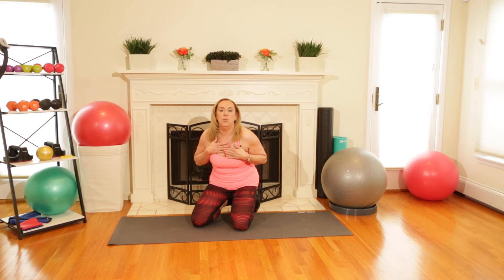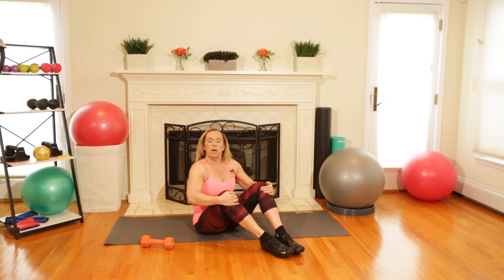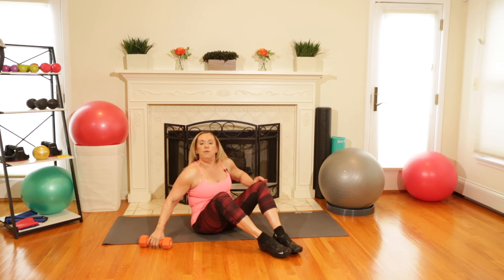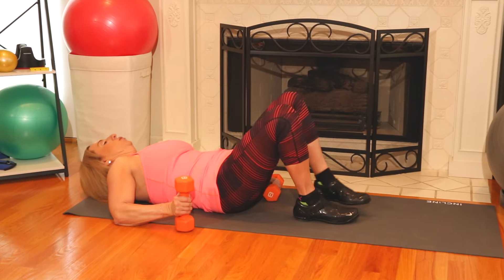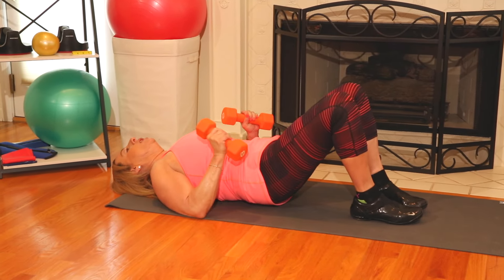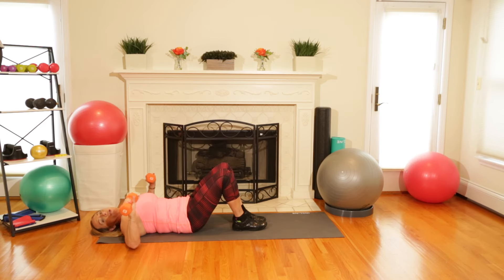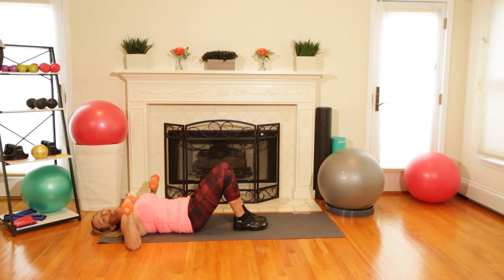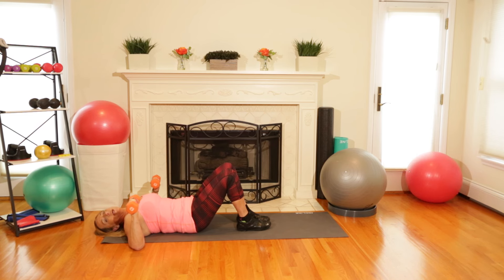Now we're going to get some weights, go on our back, and continue working our chest. The first exercise after the push-up is a dumbbell press for your chest. If you've never worked with weights before, I would suggest a three or five pound weight. Get down on the floor with your weights in your hands, pull that belly button in so it feels like it's touching your spine. Your arms are going to be at a 90-degree angle and you're going to press up to the ceiling and down slowly, concentrating on the muscle — feel your chest pushing those weights up and down.